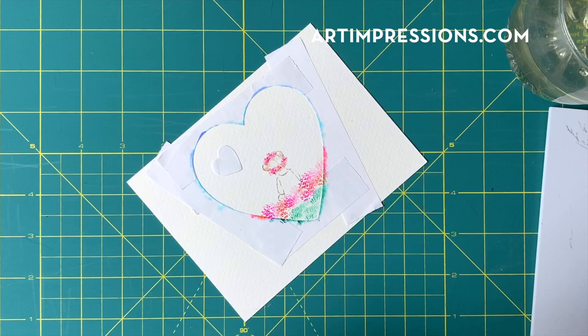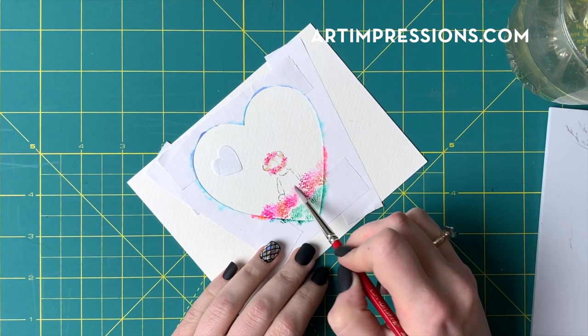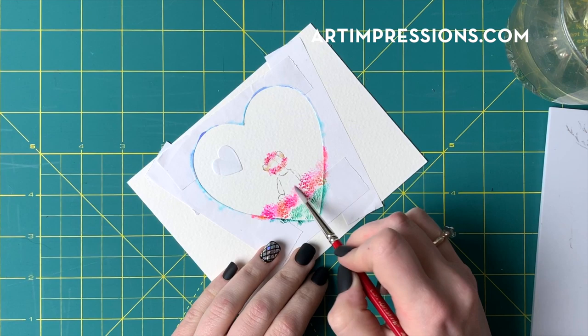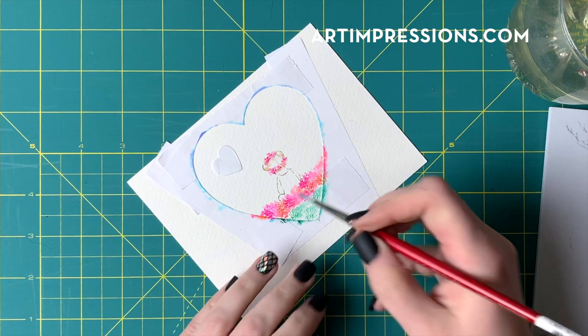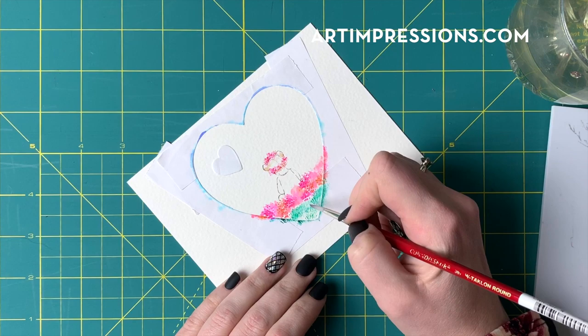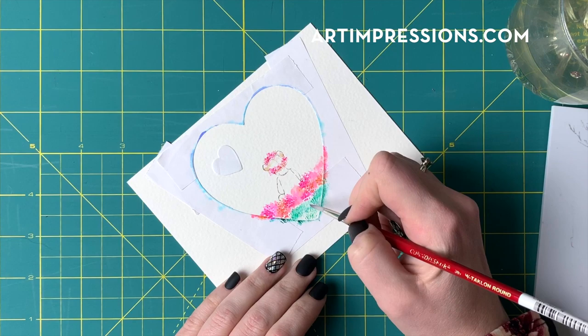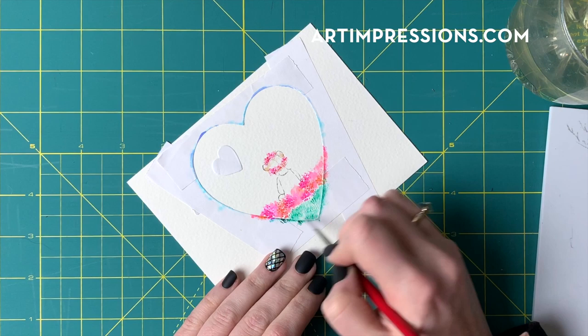Now we can take our water and begin to dab our flowers. I usually teach to go color by color, but I really want these to mix, so I'm going to go from one side all the way across — I don't want a lot of differentiation between the colors. I'm just dabbing, and then I'm going to take my brush and come down into my grass. Notice I'm pulling down — normally we pull up and out, but I'm pulling down because I want the flowers to actually be growing from the grass. Make sure you come all the way to the edge of your heart — that's how you're going to get the heart shape, by pulling the color out to the edge.